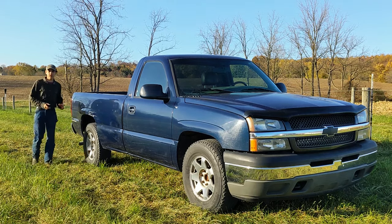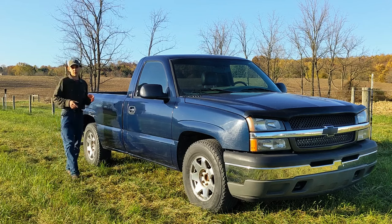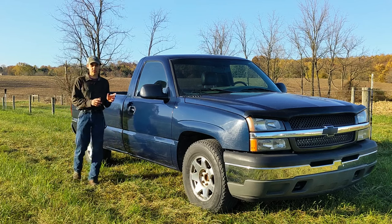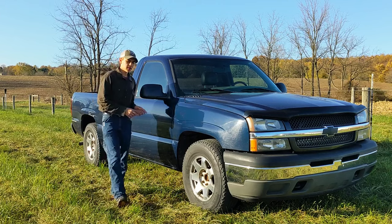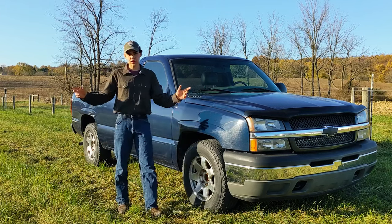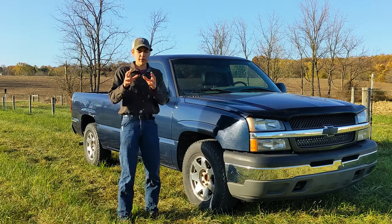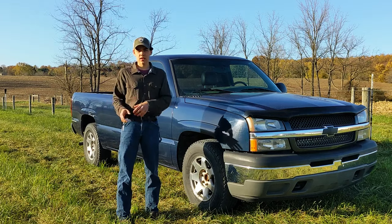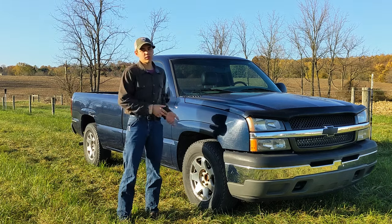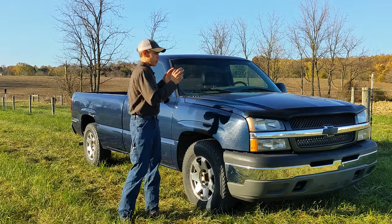This is my 2005 1500 that I picked up about two and a half years ago for a thousand dollars with a bad 4.3 V6 engine, and I just now got around to swapping in a 5.3 LS. While there is a lot of information on the internet about LS engines, there's not a ton about swapping an LS into a vehicle that could have come from factory with an LS, namely the GMT 800s. So I thought I'd put this video together as an overview of what you need to know if you want to do this.